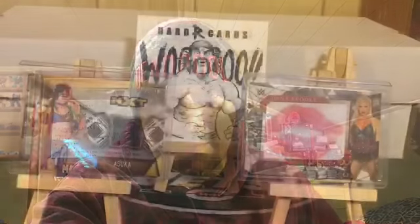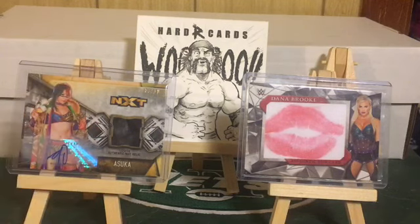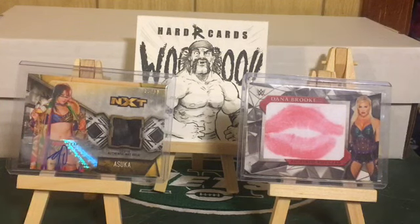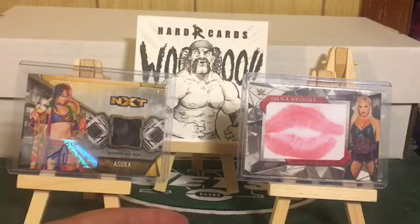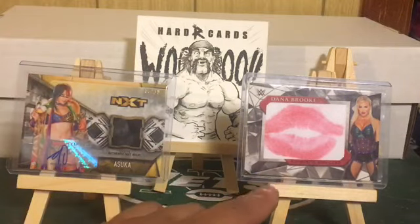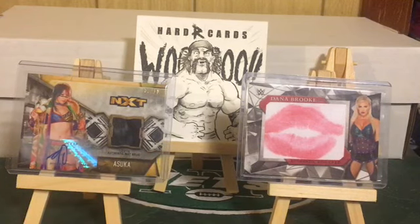He actually gave me my first elite figure, which I'll show you. I'm going to show you a couple of cards before I get to the figures. Here I have an Asuka relic autograph, 3 of 10, that I traded from Ricky Clark, but I don't have her elite figure yet. And right here I have a Dana Brooke kiss card, number 15 of 69 — not an autograph but a kiss card that will fit with the figure very nicely.